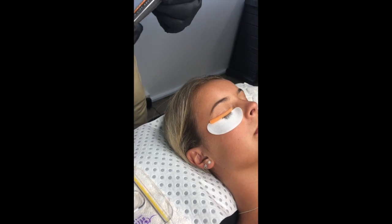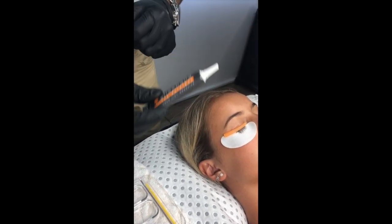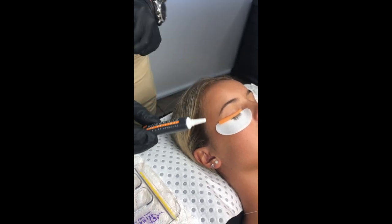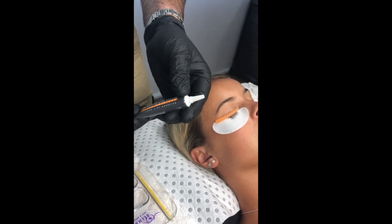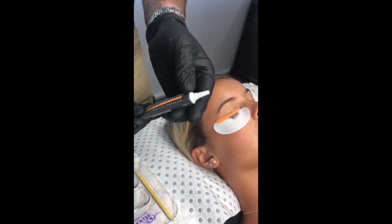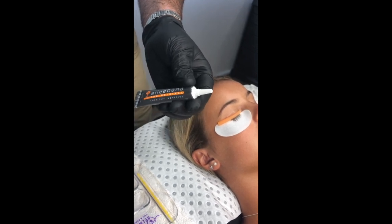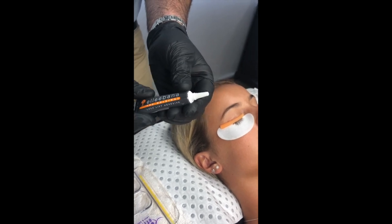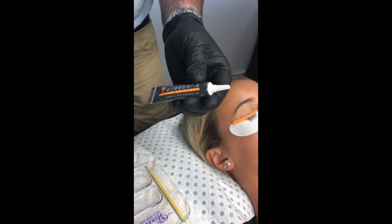Hey everybody, I thought I'd do a quick little video today to show you how to use our new squeeze tube adhesive. This is the lash lift adhesive, but it now comes in a squeeze tube, and I absolutely love this — I've been working with it for a little while, testing it. The good thing about this tube is it's the same adhesive, but in a tube that's really easy to squeeze the product out of, and no air is getting inside the tube.